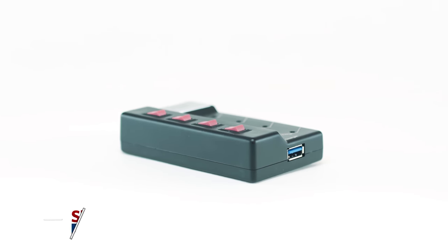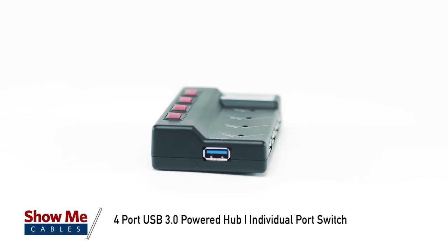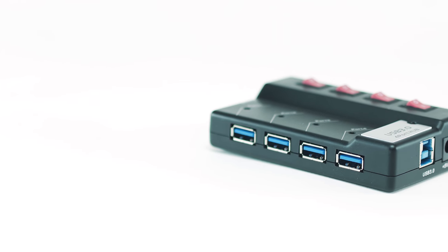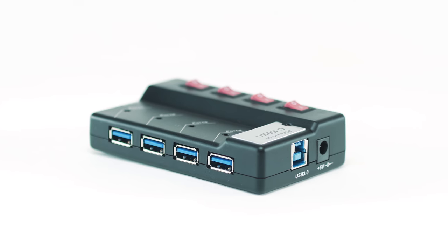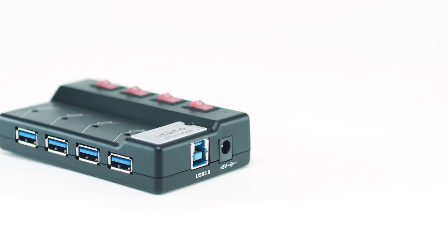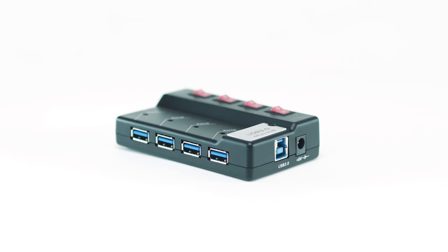This is the four port USB 3.0 power hub with individual port switches. The USB 3.0 four port hub lets you connect up to four USB devices quickly and easily. Individual port switches make power saving easy. This hub also features an always-on charging port — this port will charge your device without the PC needing to be on.